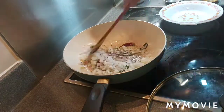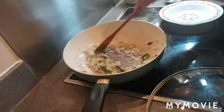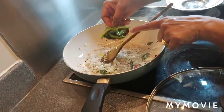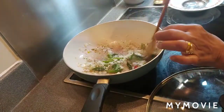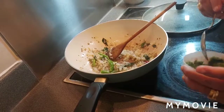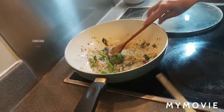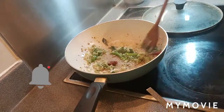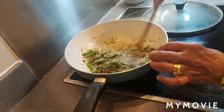Mix and cook until the onion is lightly golden brown in color. Then add three green chilies cut into pieces. Once the onions are lightly golden, add one tablespoon of garlic-ginger-coriander paste and let it cook for another one minute until the raw smell is gone.